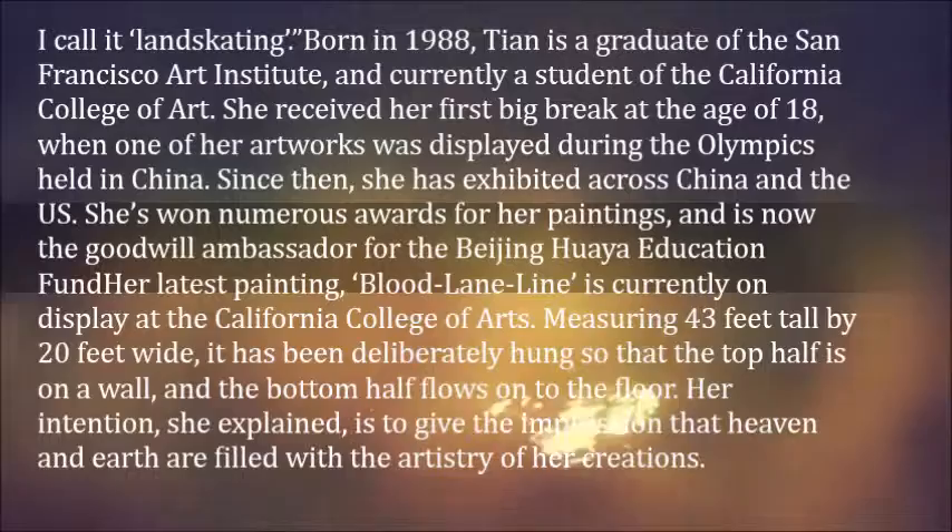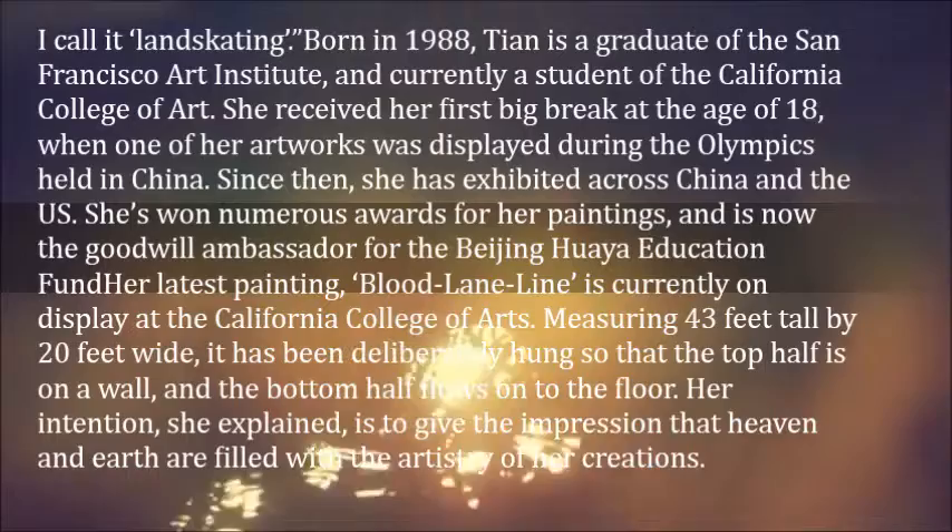Her latest painting, 'Blood Lane Line,' is currently on display at the California College of Arts. Measuring 43 feet tall by 20 feet wide, it has been deliberately hung so that the top half is on a wall and the bottom half flows onto the floor. Her intention, she explained, is to give the impression that heaven and earth are filled with the artistry of her creations.